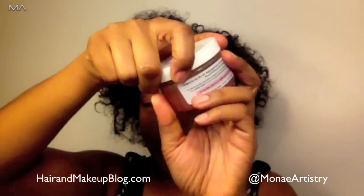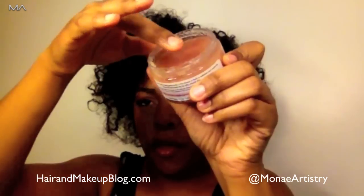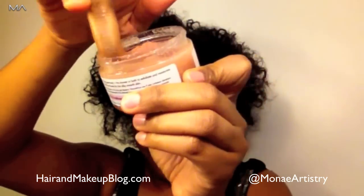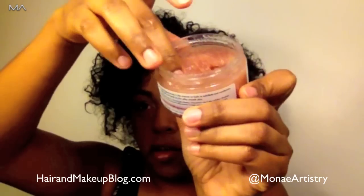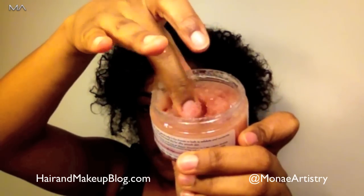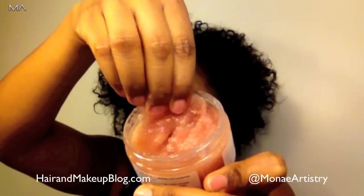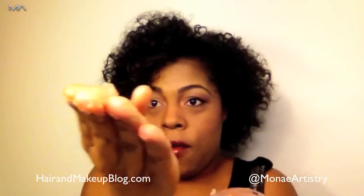I'll show you guys how it's used — I'm sure you know. You just rub it together, but don't spill it like I did trying to show you. It separates because it has that gritty, sandy, sugary stuff. I'm only going to take out a really tiny amount and use it on my hands.